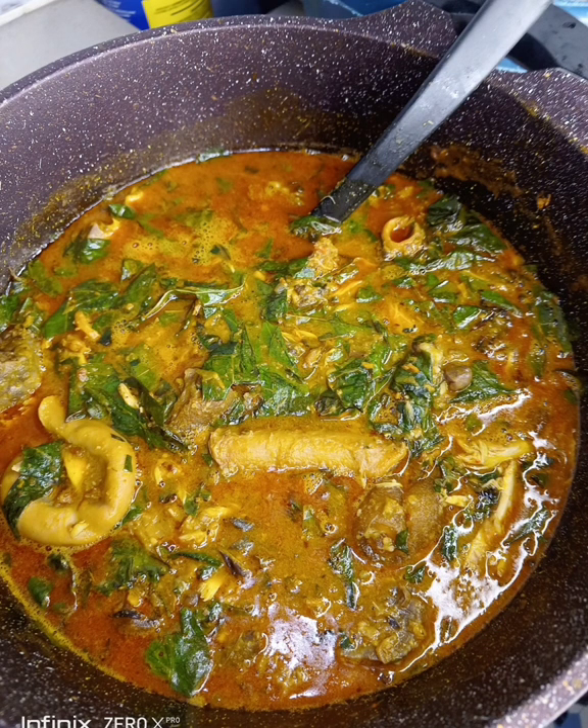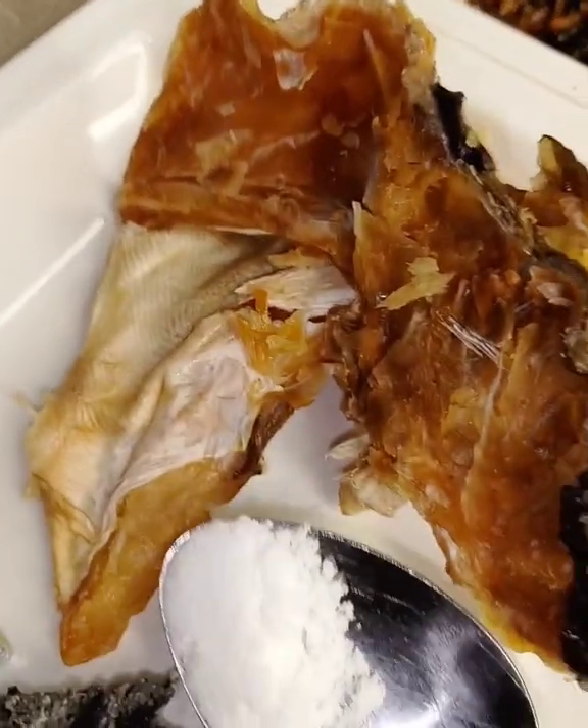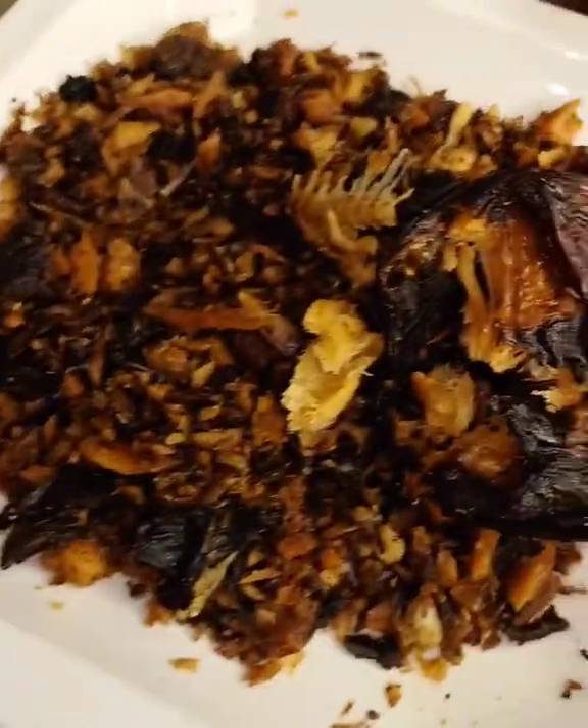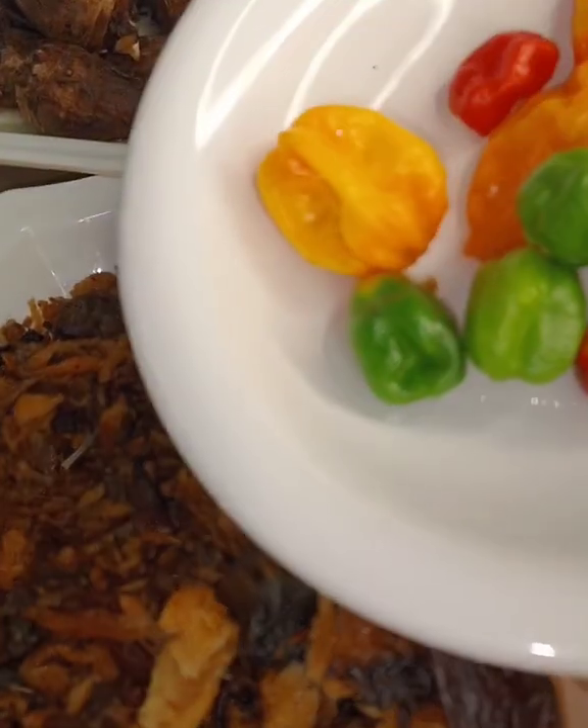Welcome to Oquizco Pods. Today, we are making Aura Soup. These are the ingredients we are going to use today for this recipe. Please subscribe to my channel, Oquizco Pods, on YouTube.